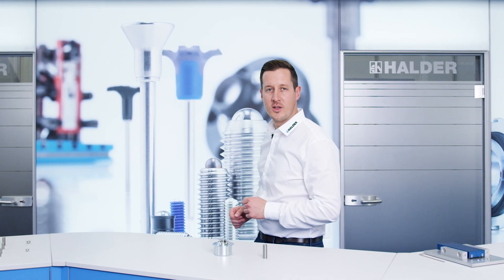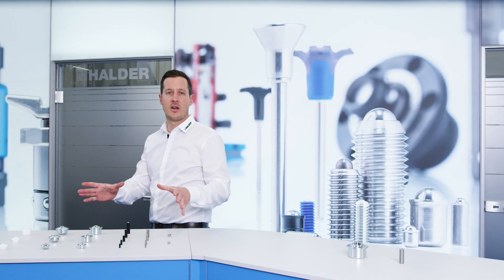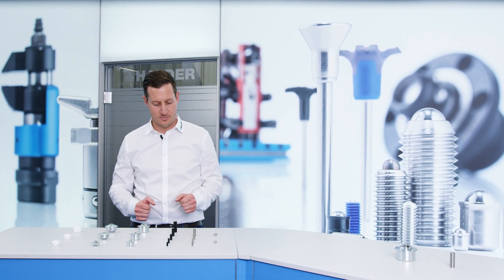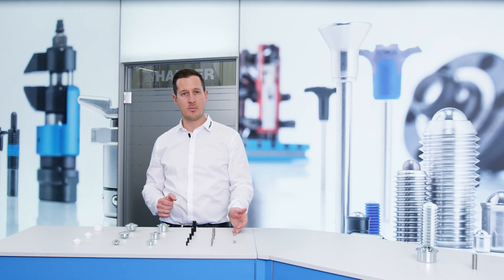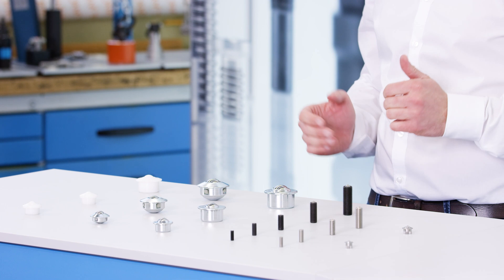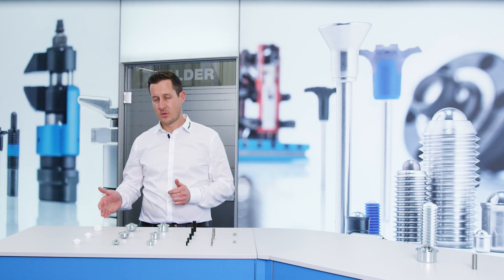To ensure that you get the right ball caster for your requirements, Halder offers different sizes and variants. In addition to the screw-in and press-fit variants, ball casters are available with sheet steel housings, as well as fastening elements and in plastic.